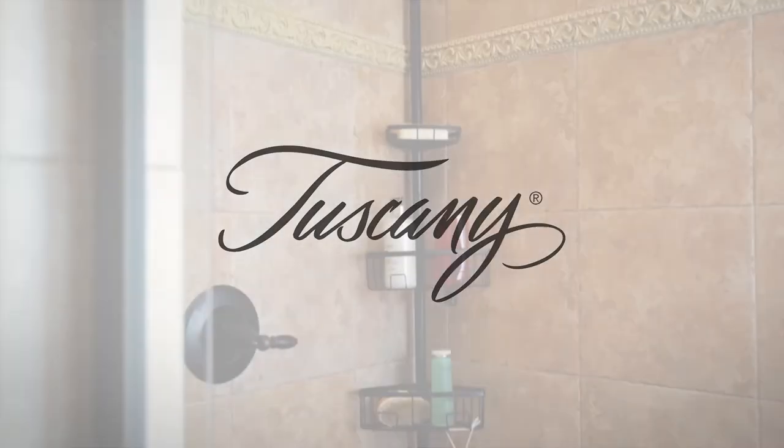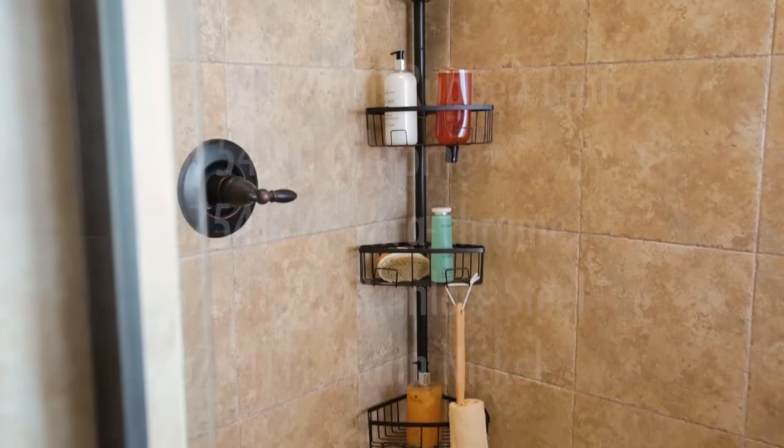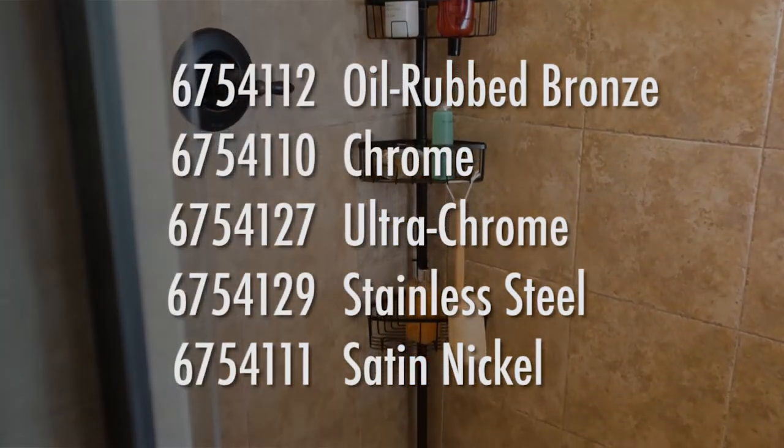This video demonstrates how to assemble the Tuscany Tension Pole, model number 6754112, in oil-rubbed bronze. The instructions are the same for the chrome, ultra-chrome, stainless steel, and satin nickel finishes.